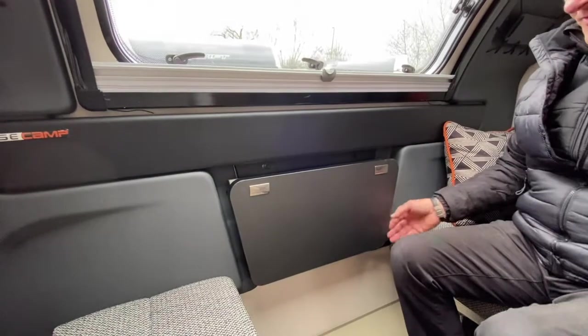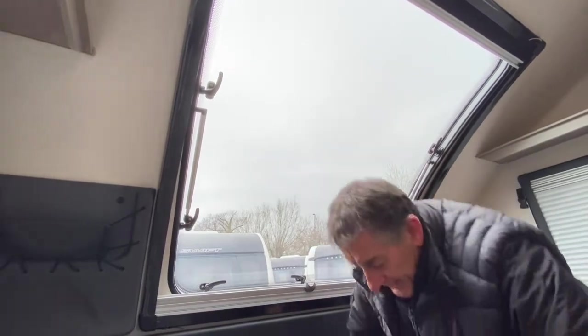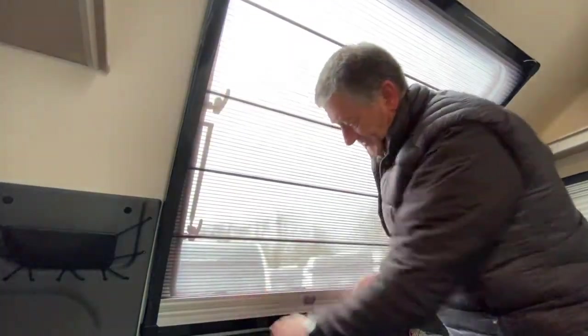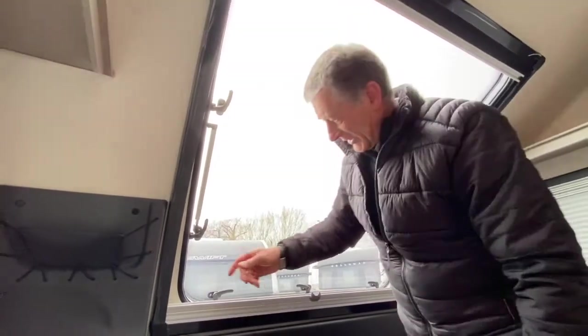Very easy in use, very easy to put back in place. We've got a lovely picture window here letting in lots of daylight, and we've also got a night blind which locks onto the fly screen. If we have the window open, you do want to have a fly screen in place to stop any flies coming in, and that operates like so and back into place.